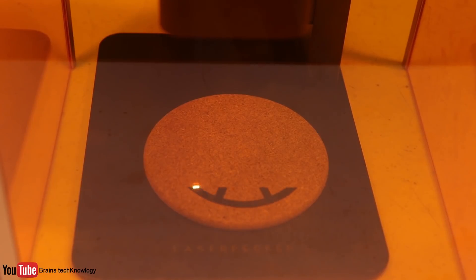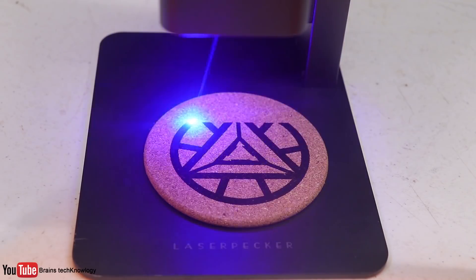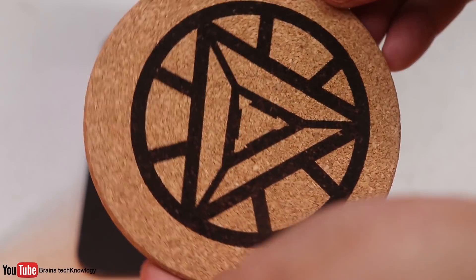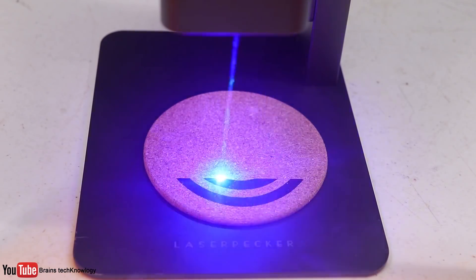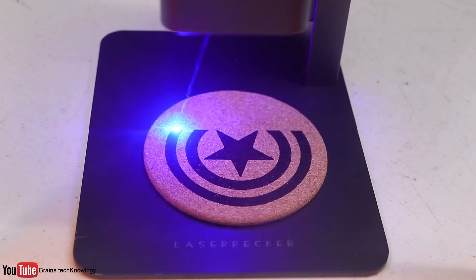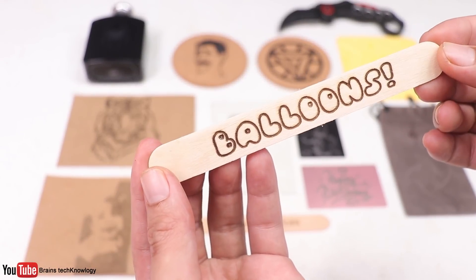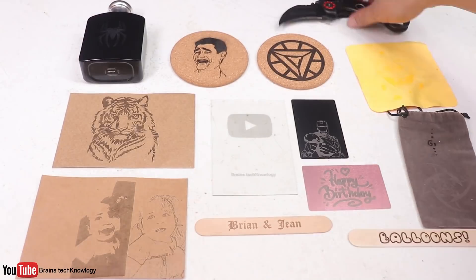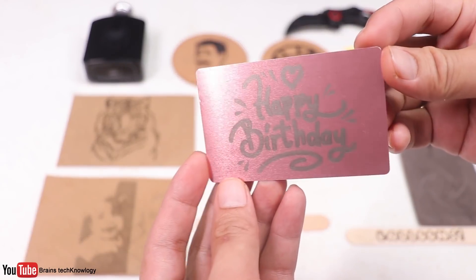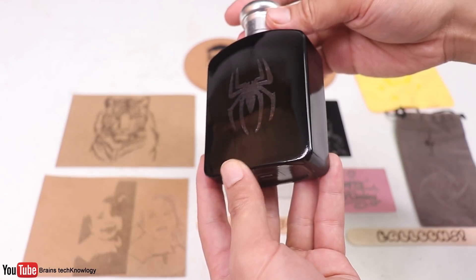Here are some oddly satisfying laser engraving clips. Here are all the engravings I did and I'm really impressed with the results. The engraving process is surprisingly fast compared to my old laser engraver that takes so much time just to engrave a small logo. The app is very straightforward — the interface is simple and easy to understand, and what I like is that you don't need a computer to operate the LaserPecker 2, just your phone with the LaserPecker app.